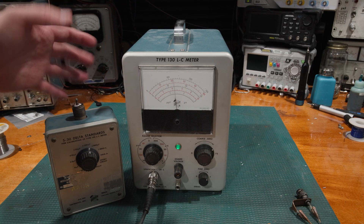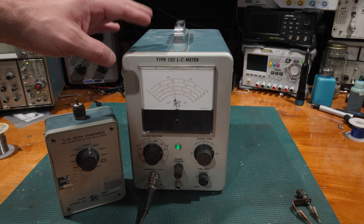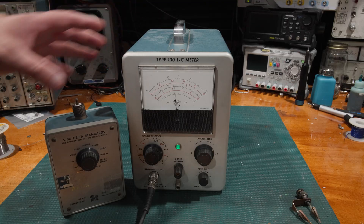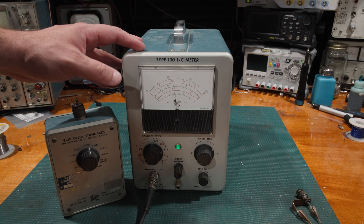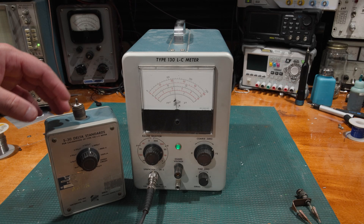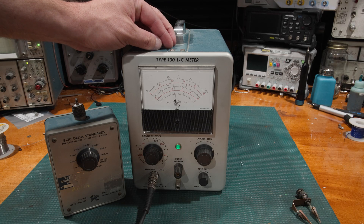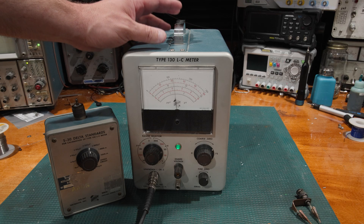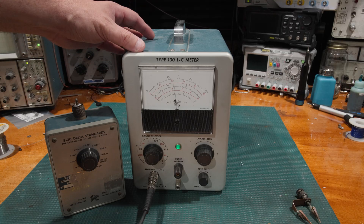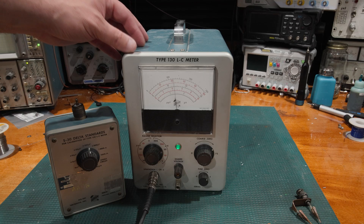The delta standard achieves an accuracy of half a percent on this LC meter, which is actually extraordinarily tight for the day — especially considering this is a tube unit of 1960s or early 1970s vintage. Half a percent was an extraordinary accuracy for that era on this piece of equipment. The Type 130 was actually a tech-built unit for internal use at Tektronix that made its way to market, but was never originally intended to be released as a product — it was an internal device used on the test benches at Tektronix.